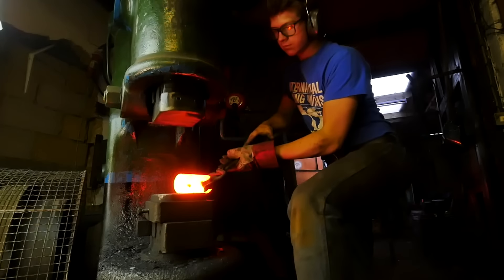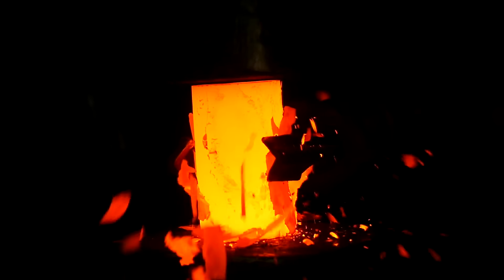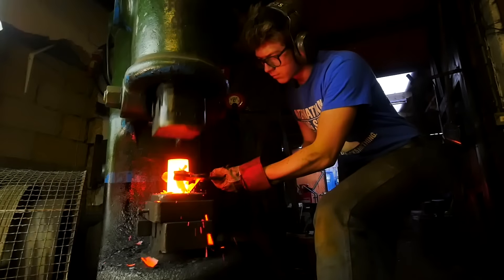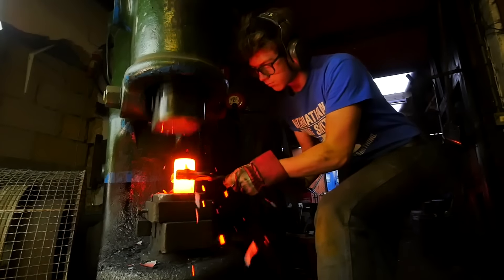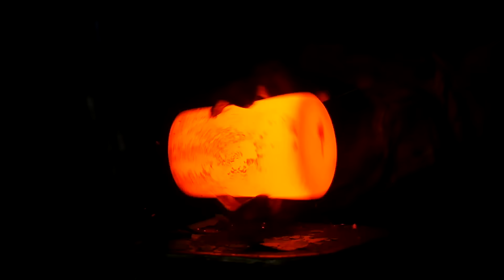This is a three and a half pound billet of 1045 equivalent steel, and the first thing I want to do, being this is about four inches long or so, is I want to go ahead and upset it a little bit. This is because I'm going to need to forge this square, and without it being a slightly larger diameter, it's just going to end up being far too long.